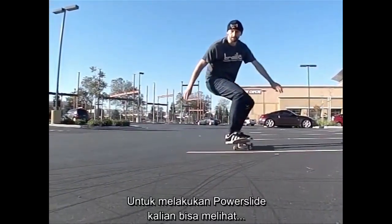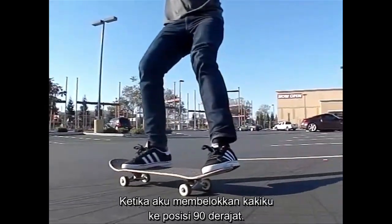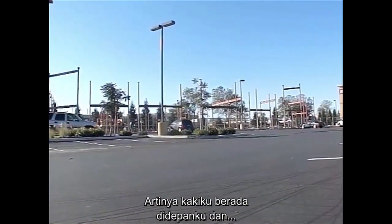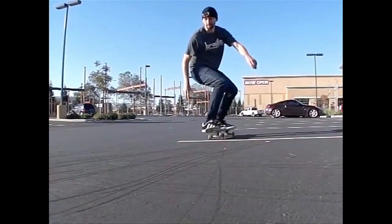In terms of getting the power slide down, you can see how as I turn my feet into that 90 degree position, I push my feet forward, meaning my feet are in front of me and my upper body is in the back seat.